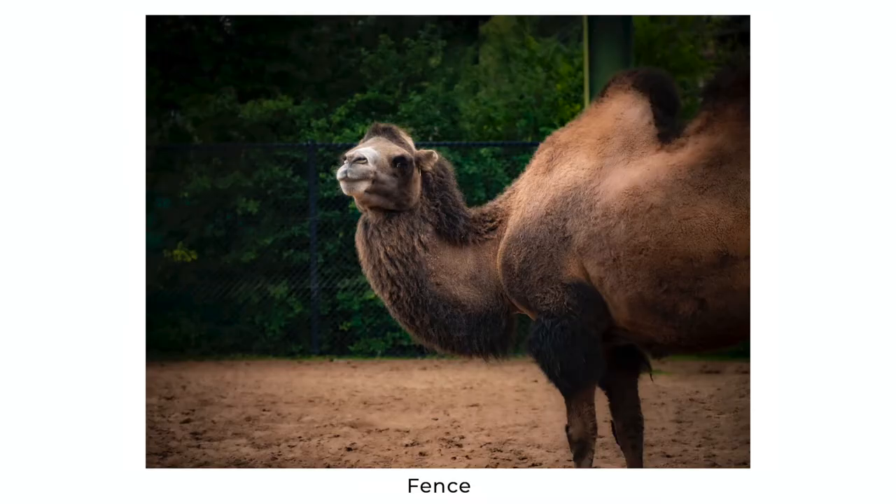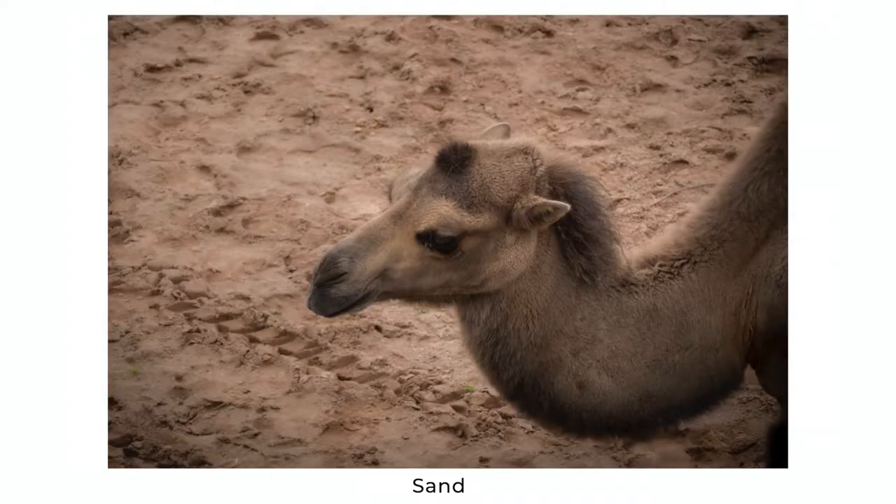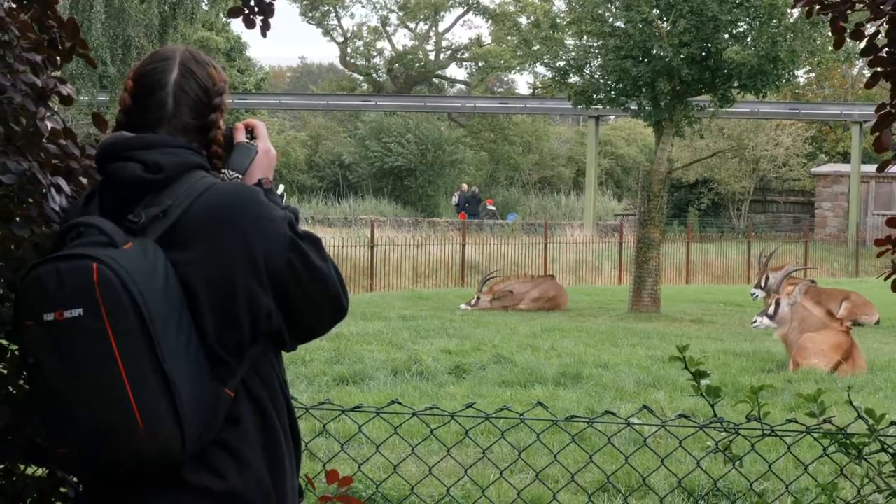Always try to recompose your shots to keep any man-made elements out of the frame — we want the animal to look in as natural a habitat as possible while still being in a zoo. Some animals' personalities and textures can work really well in black and white, so it's always worth exploring.